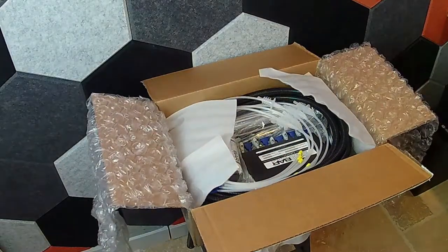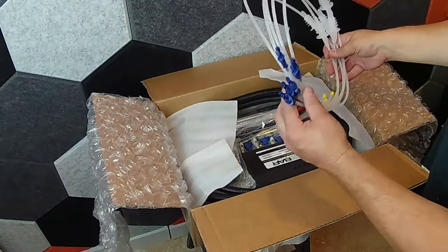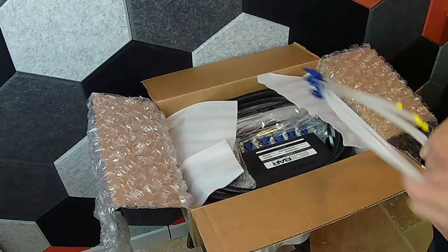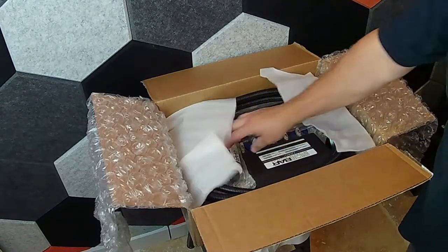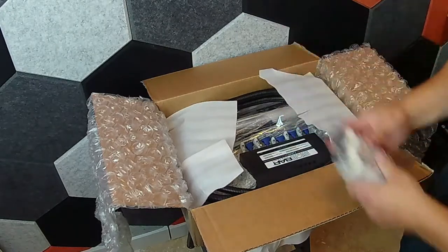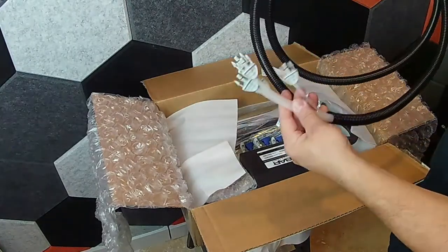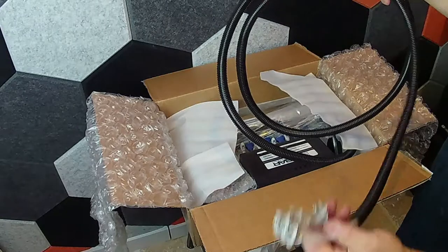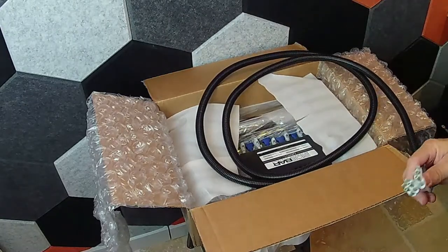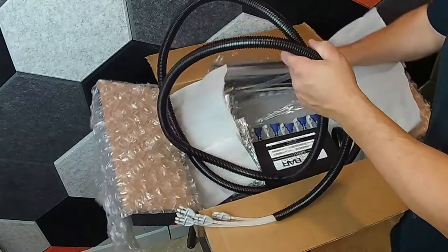First thing is you have the hoses that actually go into the liquor bottles — it does 750ml bottles. They also sell a system that allows you to pour into a little holder, but I didn't have the room for that so I didn't go that route. This second part goes from the sidebar pump unit up to basically the beer tap. We had an existing beer tap in our bar, so that's why I went with this one.